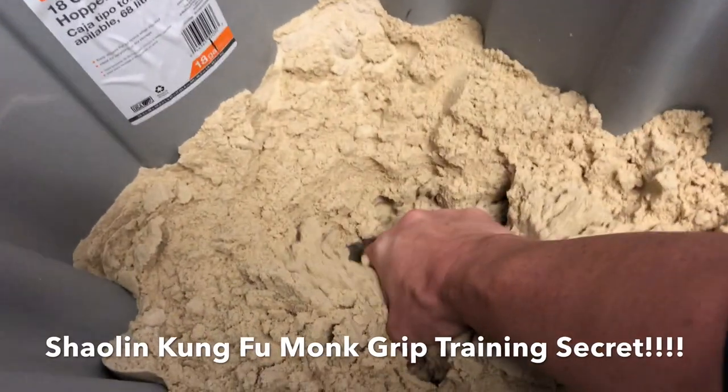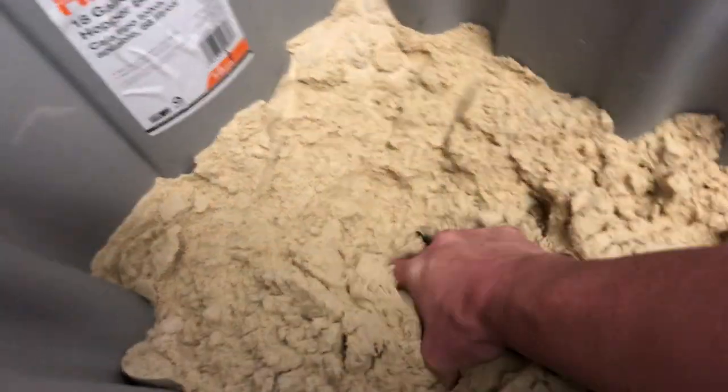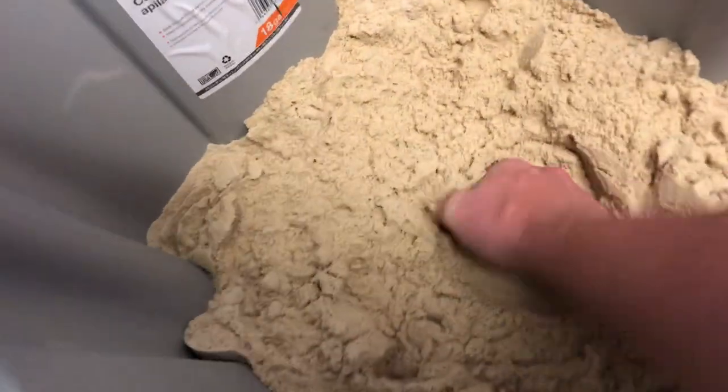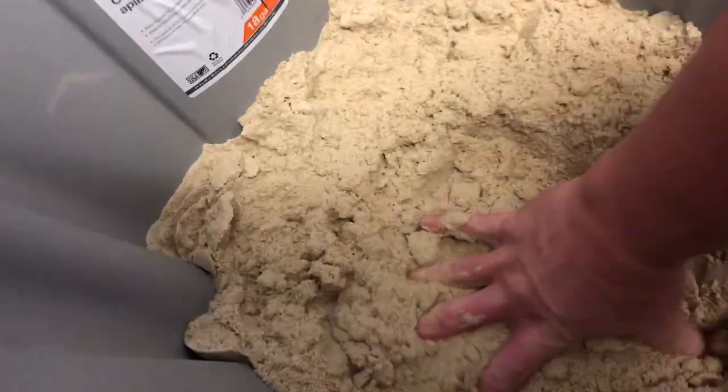I call this the Shaolin grip training secret. It's not much of a secret — you'll see it in all the movies — but give this one a try, it really works. Second exercise: squeeze and twist away from you, squeeze it really hard and twist it fast, then go the other direction.